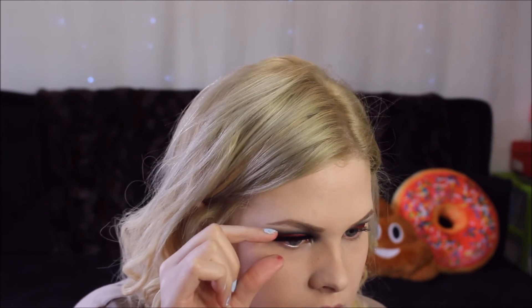I have these lashes from BH Cosmetics — I got them when they sent something in the mail that I ordered. I'm not sure how they're going to look but we'll see. I feel like this look just needs some sort of lashes. I have really small eyes so I'm going to need to cut those down. This look has been taking like an hour.